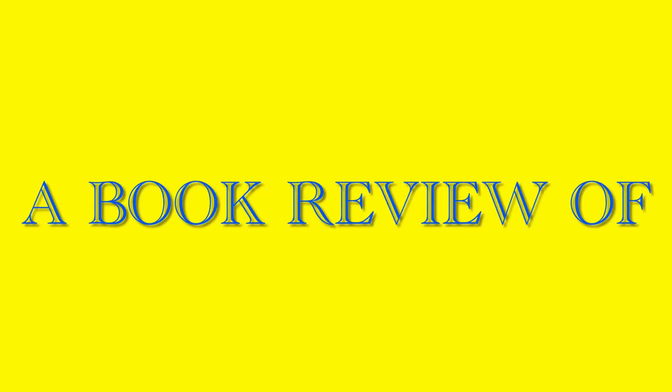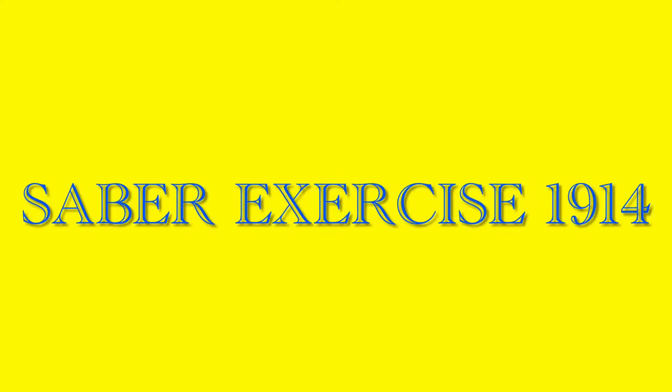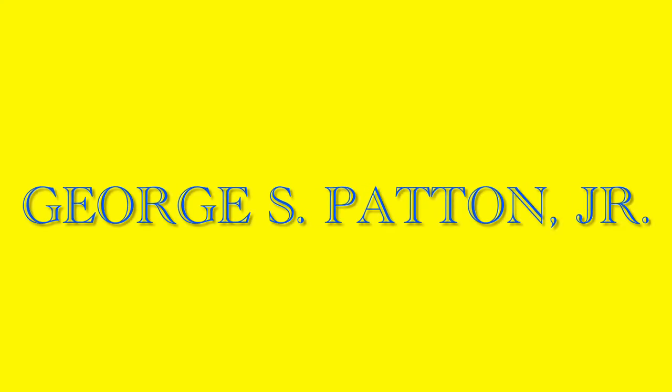Welcome back to Books and Edged Weapons. Today we will be doing another book review. This time the book's title is Saber Exercise 1914: Training Manual in Swordsmanship. This is an interesting little book and it is written by George S. Patton Jr. This was originally used by the US War Department as a training manual.